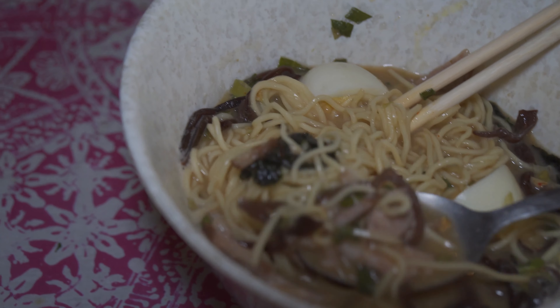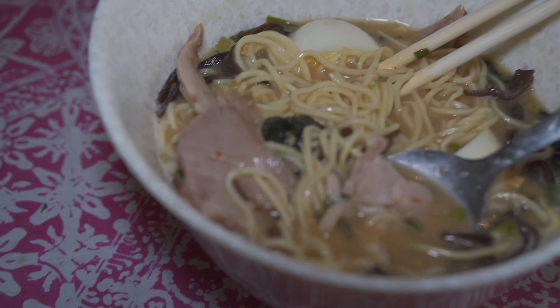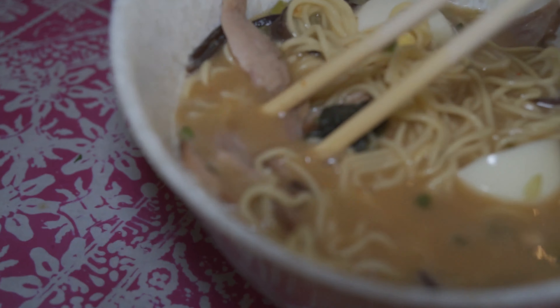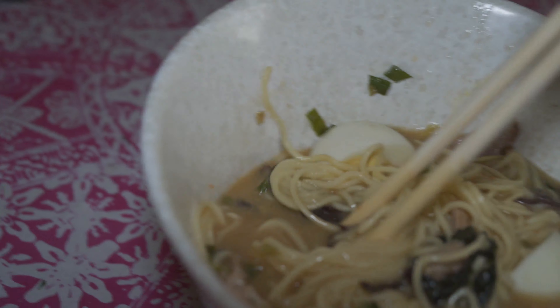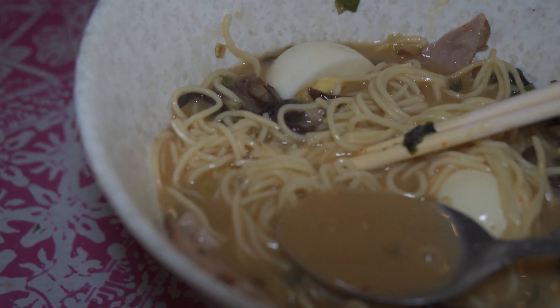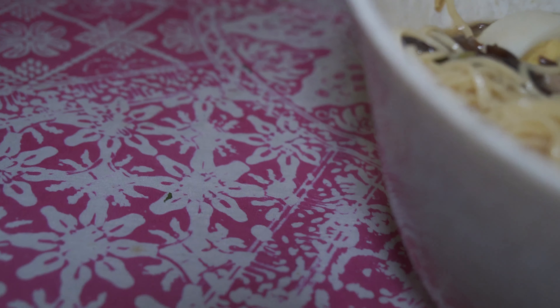I'm going to have some of this sha shao. There's a tender bit of sha shao there. Most of it's lean and chewy. There's some nice juicy bits. Texturally, the tonkotsu is right about where I want it. As far as the spiciness goes — that red chili paste — it's very mild to say the least. Very mild.